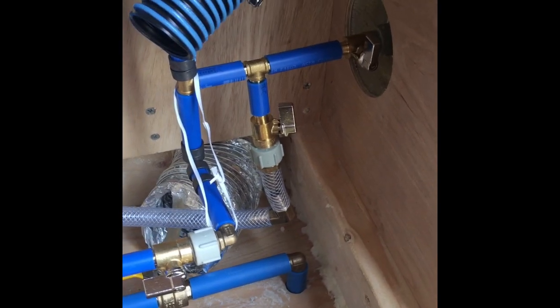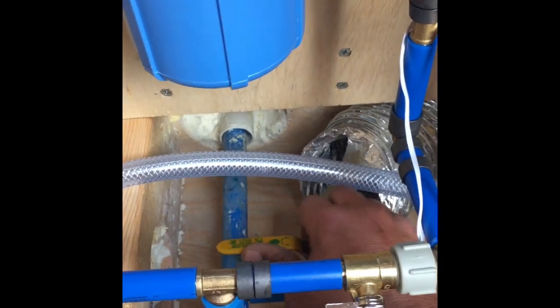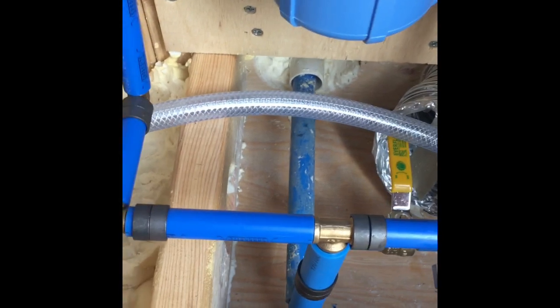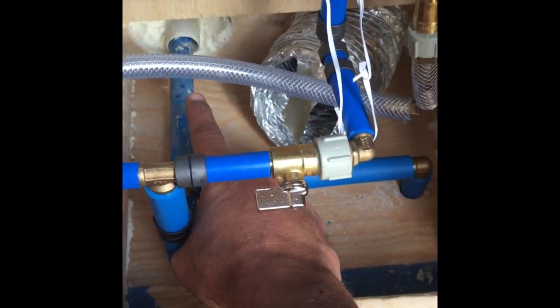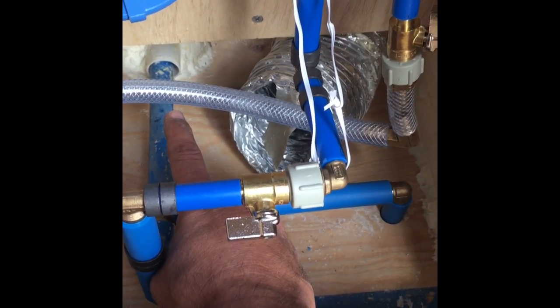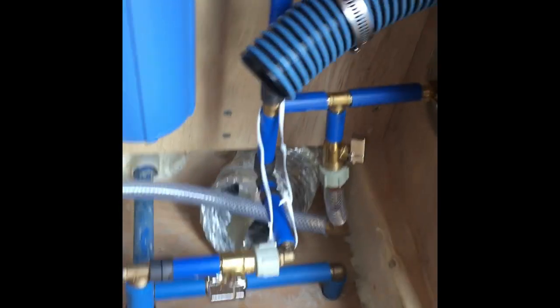That might not be the best way to do it, but it'll work. Some water is going to want to go that way, but with this valve open — if I close it — the water will just do its thing. With the valve open, the water is going to come up, come out, go down, and go into the coach. But if everything's closed in there, the water won't have anywhere to go that way, so it'll just come down here and drain out the bottom.